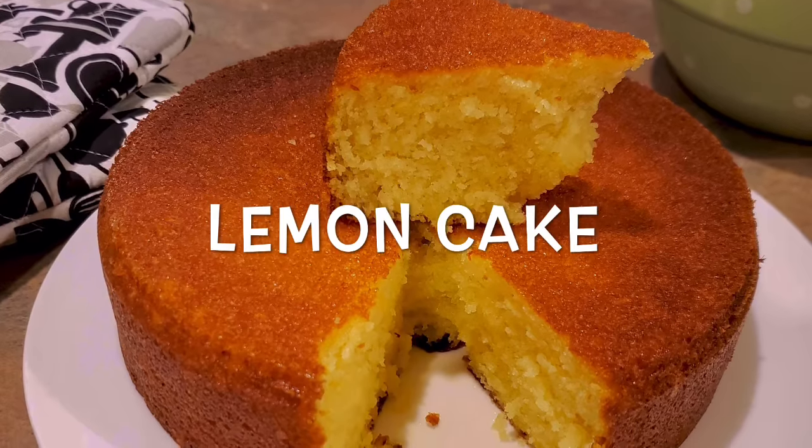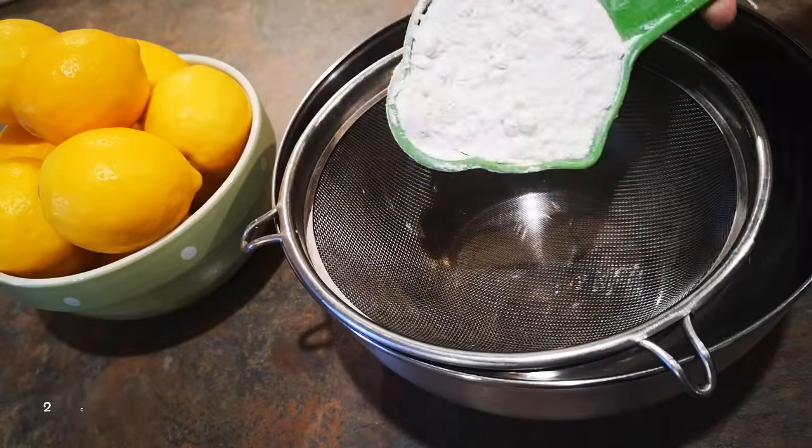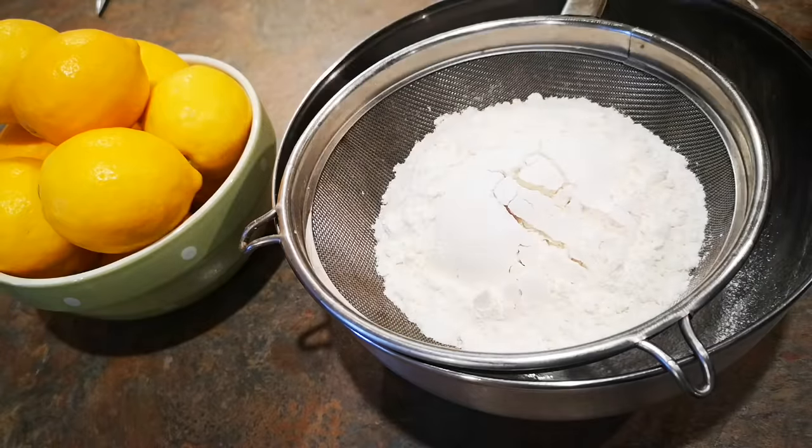Hey guys, it's Neha, welcome or welcome back to my YouTube channel. Today I will show you guys how to make this fabulous lemon cake. First I'm going to mix all the dry ingredients in this large bowl.